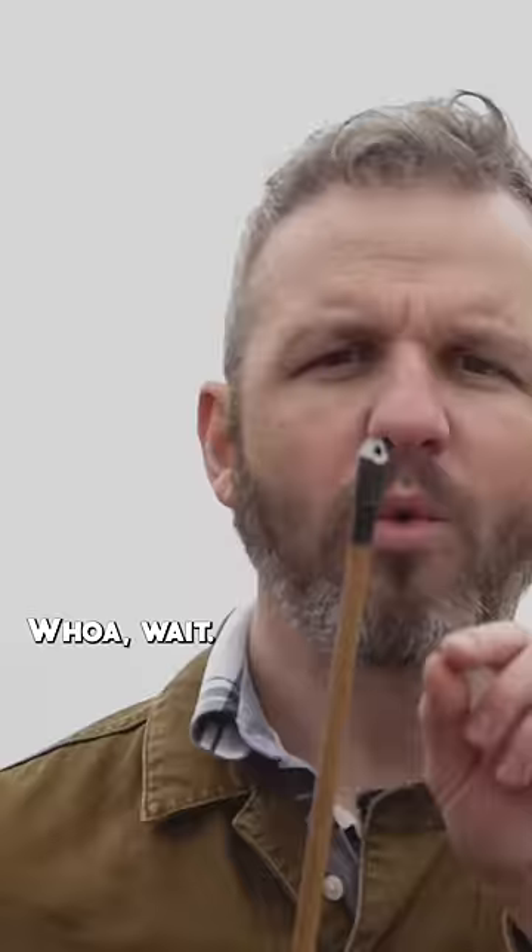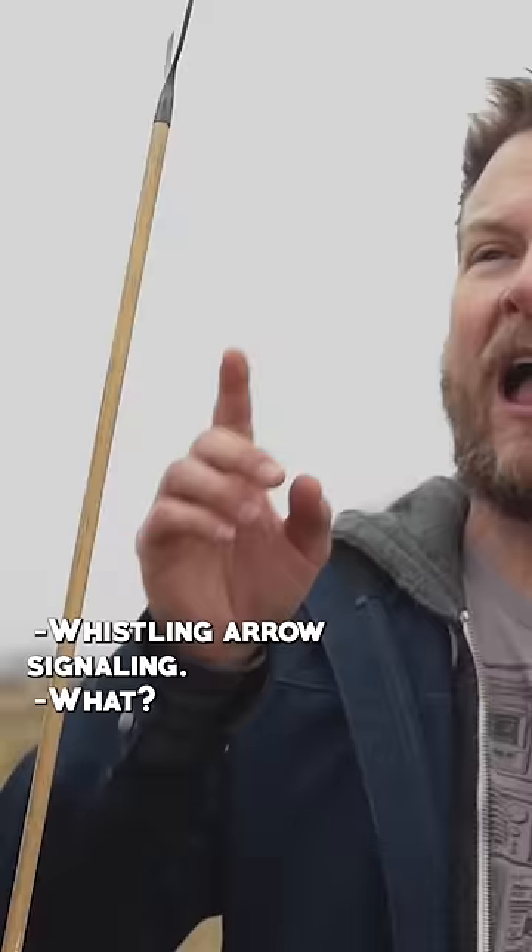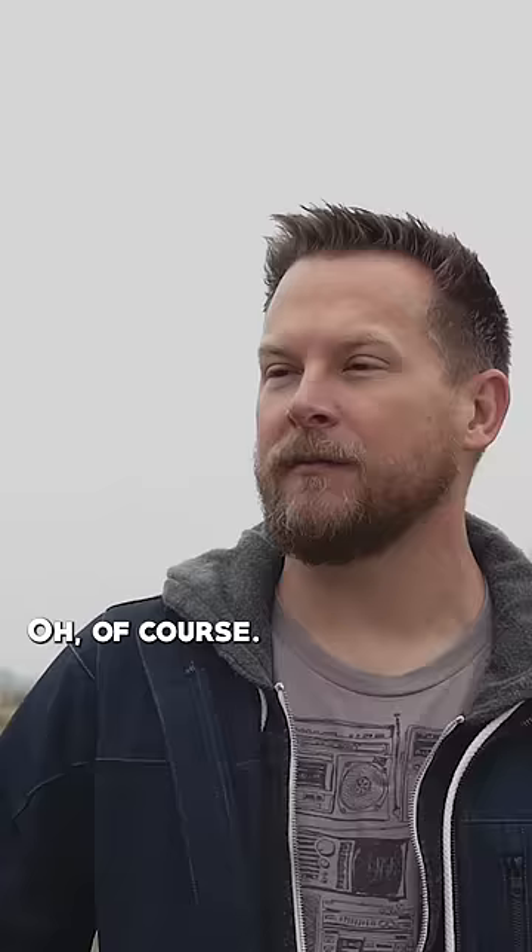Whoa! Wait, why is there a hole in this one? What is that for? Whistling arrow — signaling. Okay, I don't want to think of birds. Because you don't need to really pierce it, you just need to hit them.